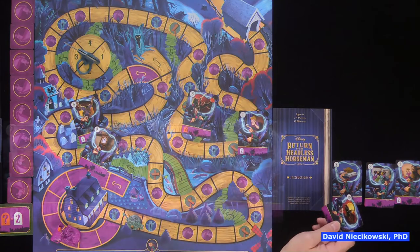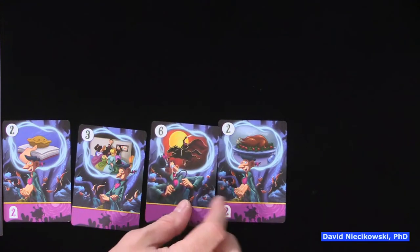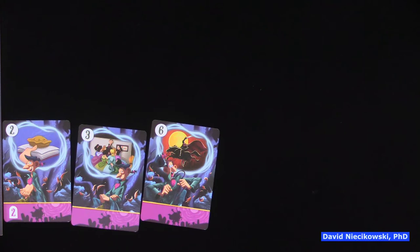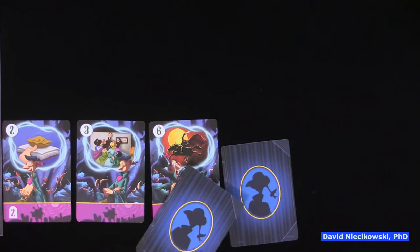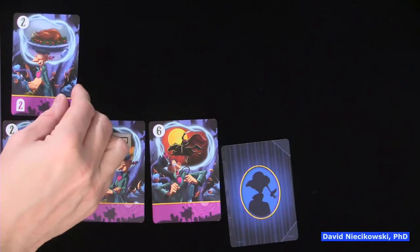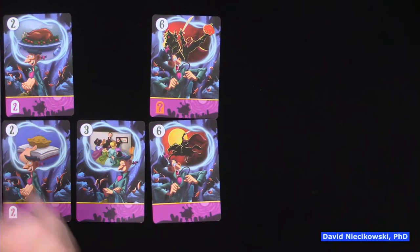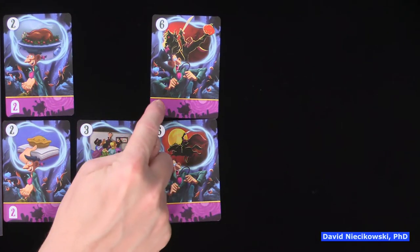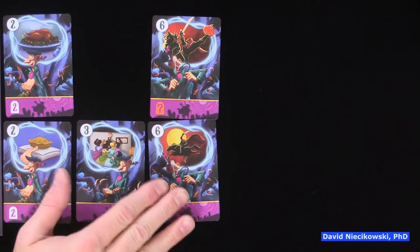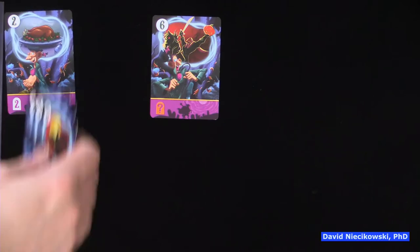If there's already a six on the table — someone puts down a six face-down and we reveal a two and a six, you have two matching numbers — you take the lowest one, not the six. The headless horseman is still going to go two, four, six. If you get more than one matching number, you take the lowest one.